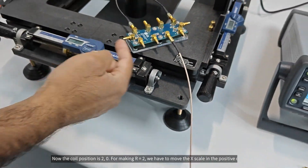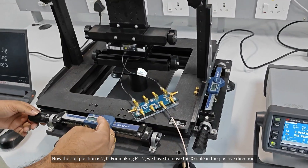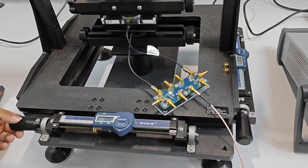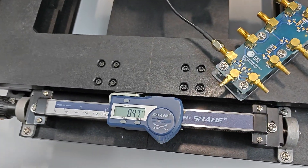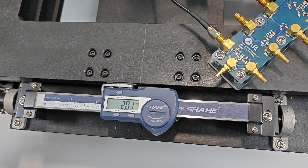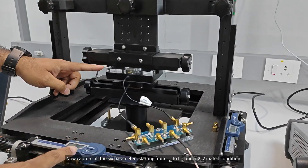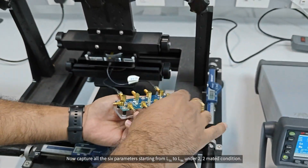Now the coil position is 2,0. To make the R equal to 2, we have to move the X scale in the positive direction. Now the coil position will be 2,2. Capture all six parameters starting from LTX to LRX under 2,2 mated condition.